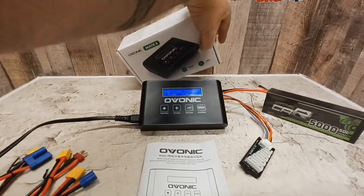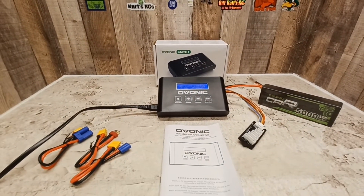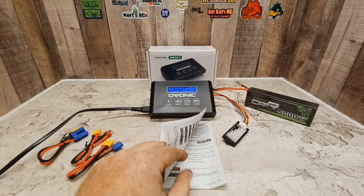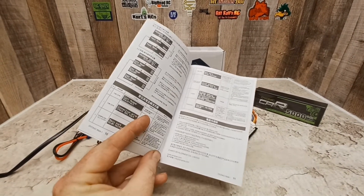If you're interested in this charger, you can get it on Amazon — it's going for $69.99 and I will put the link in the description. The owner's manual is very detailed and tells you everything you need to know to work the charger.